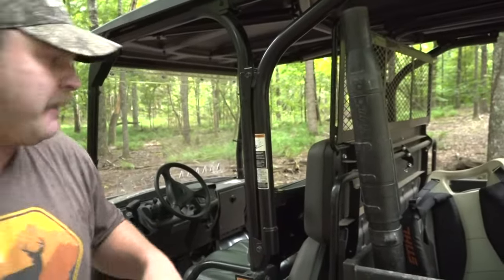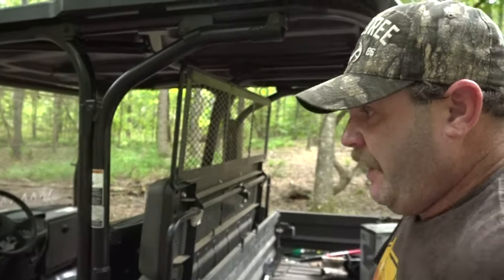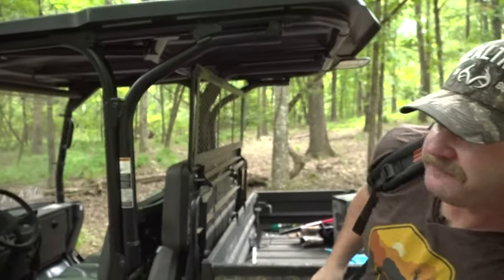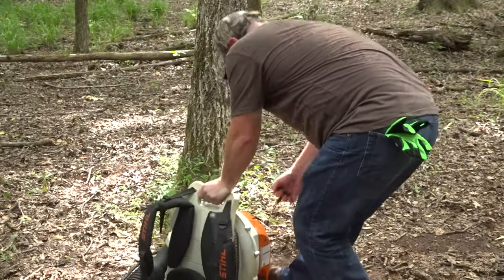All right, our plan of attack right here is to get this backpack blower and we're gonna clear off all the leaves right here on the forest floor, and then rough it up a little bit with a rake — and that'll be a good start.